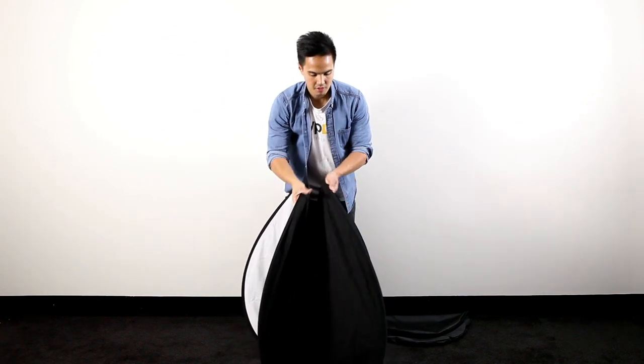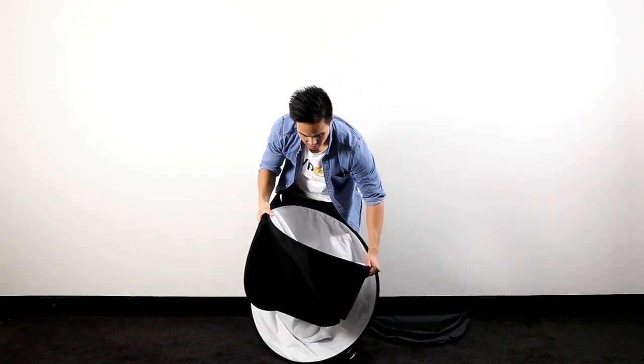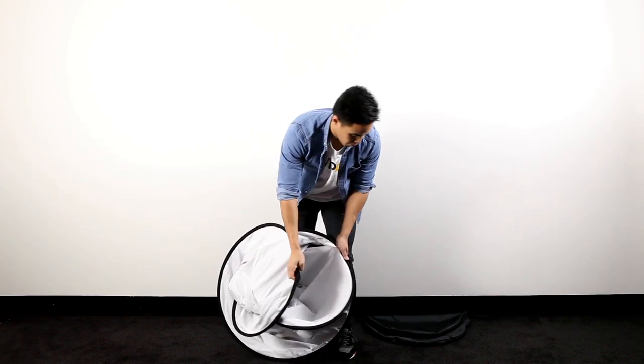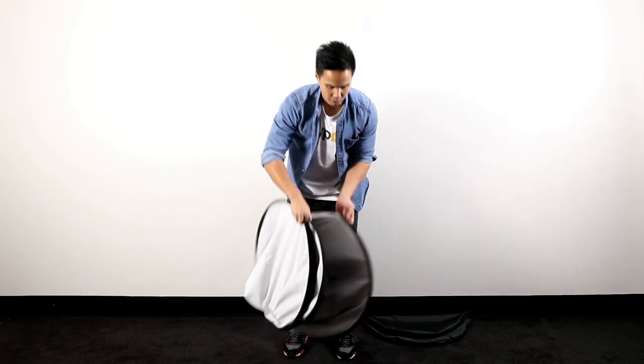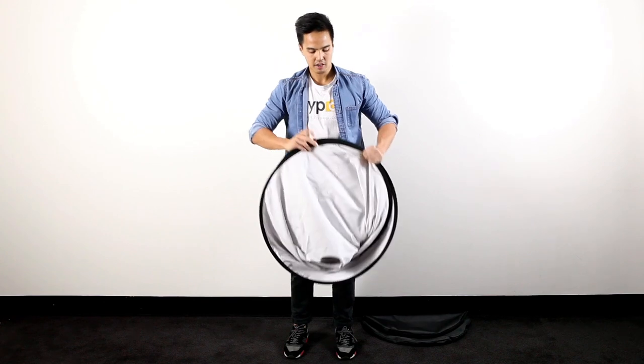Continue to actually twist the top of the backdrop so that you have white on white on white, or if you did it the other way, black on black on black. So all three colors should be matching and there you go.